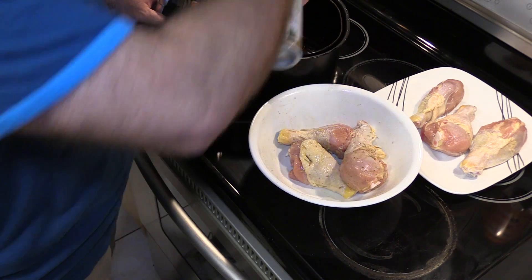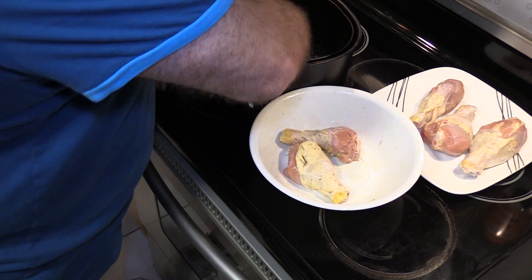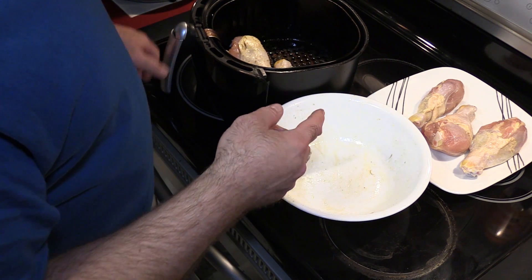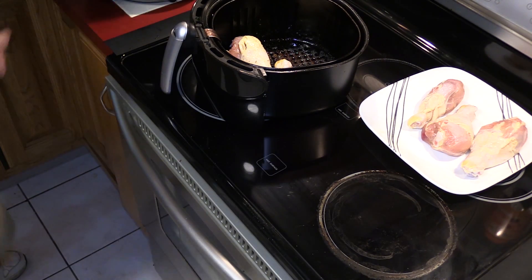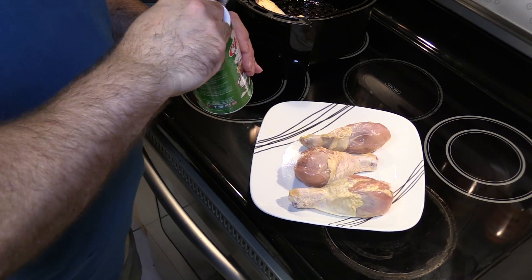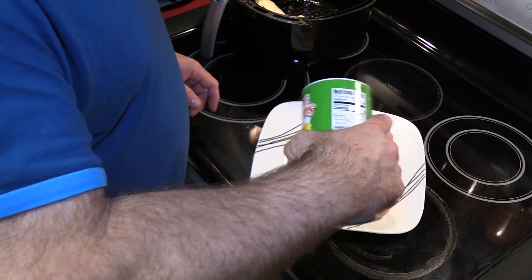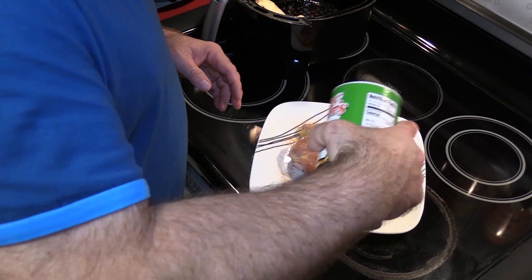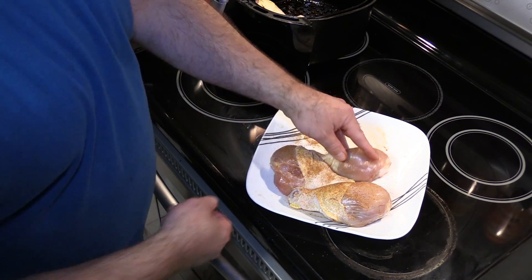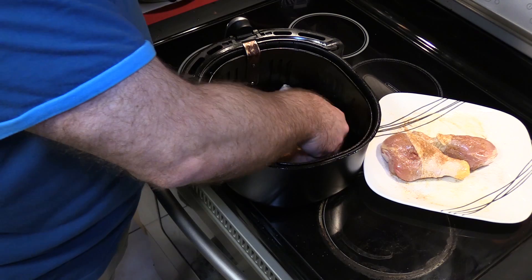I'm going to spray the bottom with some olive oil and put the three drumsticks seasoned with just salt, pepper, and garlic powder in the air fryer. Now I have this Creole seasoning here, recommended by URHC. Just put a minimum down — you don't need a lot. I'm going to kind of overdo it a little bit on one side and pat it in.